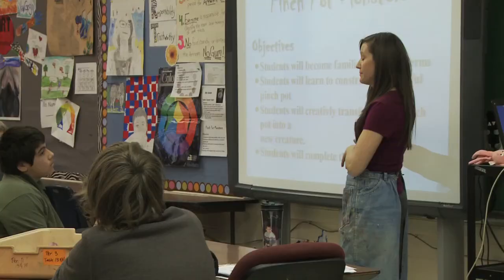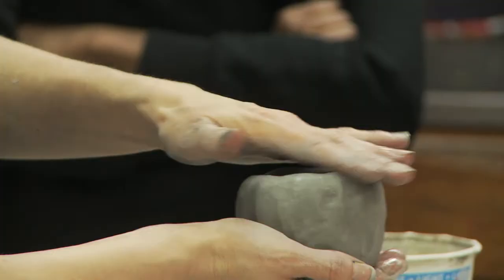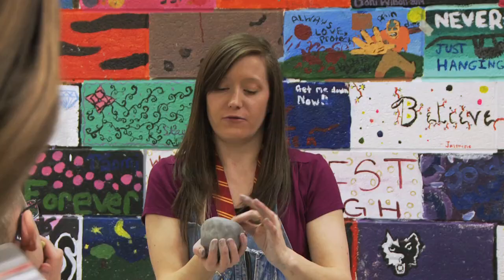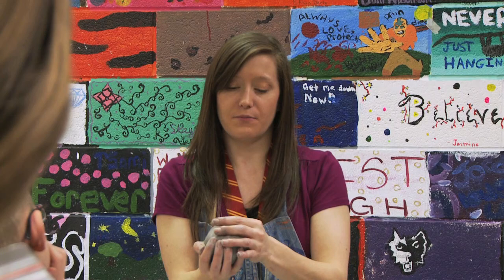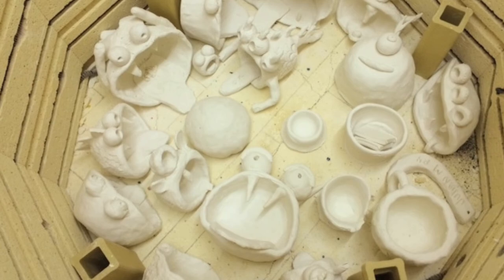I'm gonna demonstrate how to creatively transform that into a creature, and then tomorrow you guys are gonna be actually building yourself — creature pinch pots. So they start out making little hand-formed pinch pots and I'm gonna demonstrate how to do that first. Then they're gonna take different pieces of clay, form them with their hands, and learn how to slip and score and start attaching those pieces to make creative creatures.